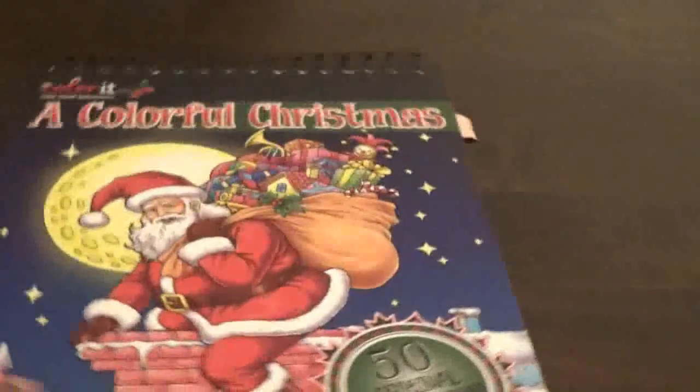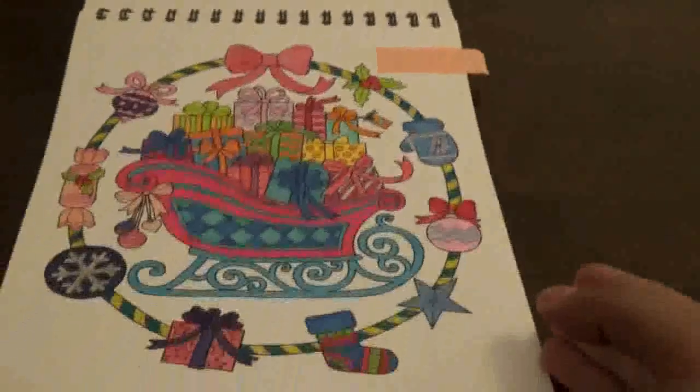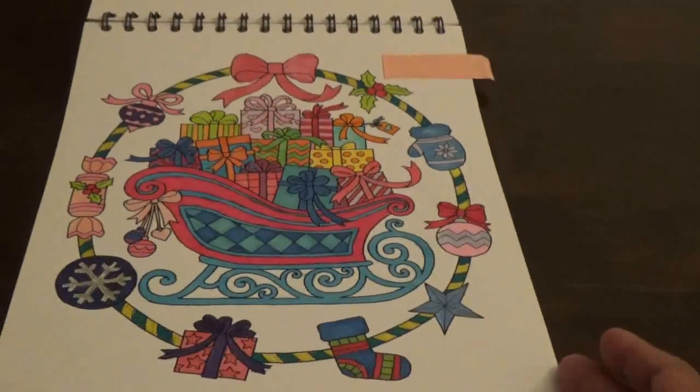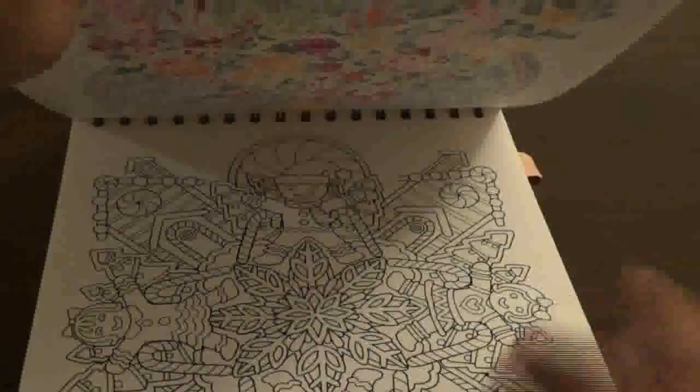Then from A Colorful Christmas, I did this one. I only managed to do one in this book, but I still liked it — I think it came out really, really nice. I like the sled and the picture. I could have sworn I did another one in this book, but maybe I'm wrong. You do so many pictures that you sometimes forget how many you actually do.